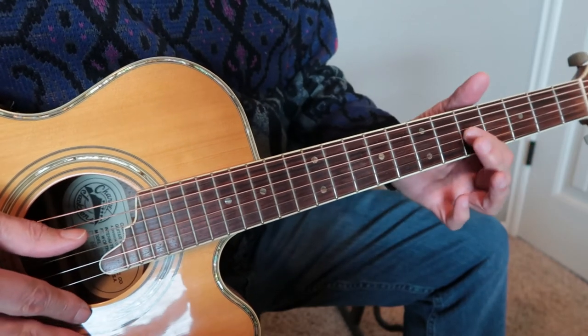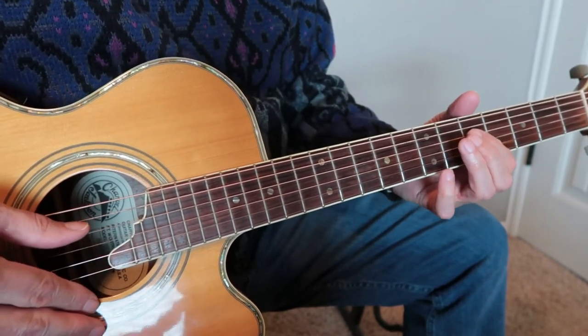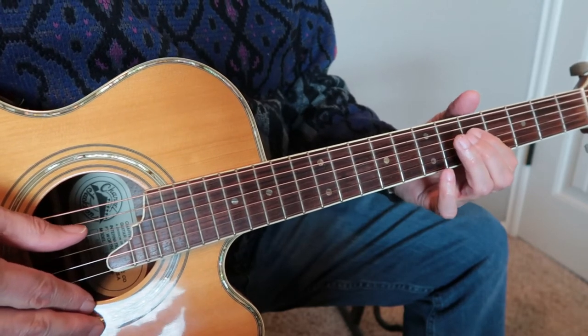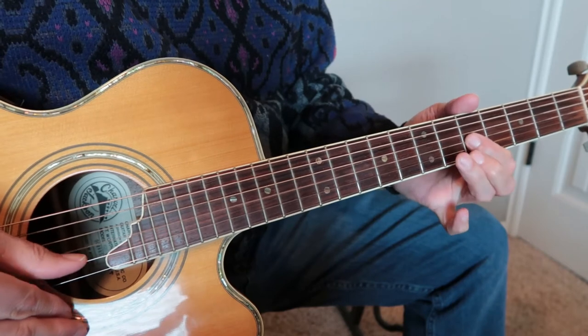So for example, I played this starting at the fifth fret and it goes G, A, C, C, C, A, C, E.